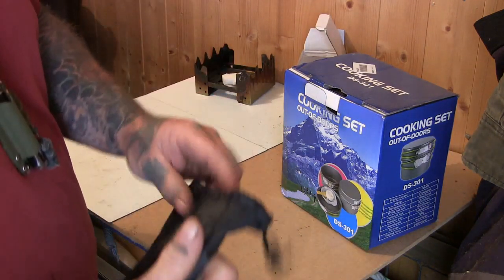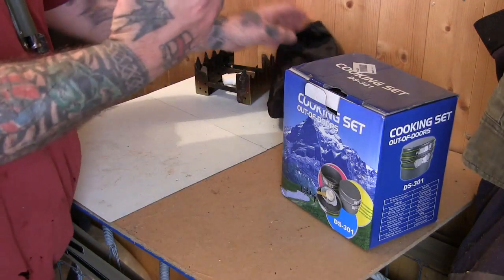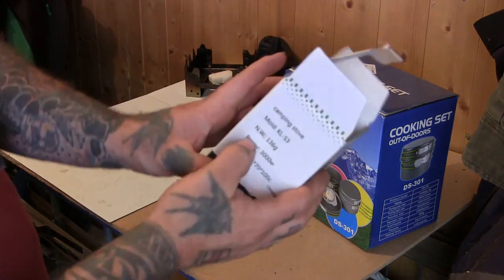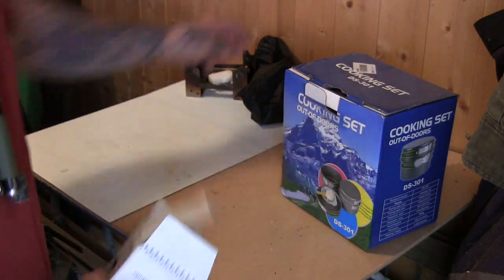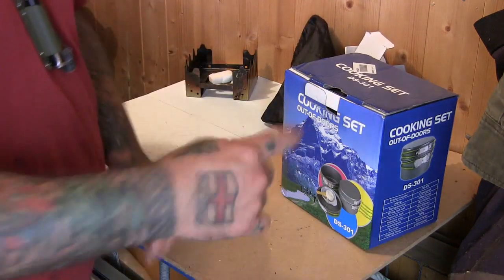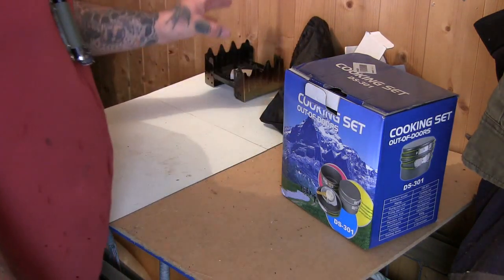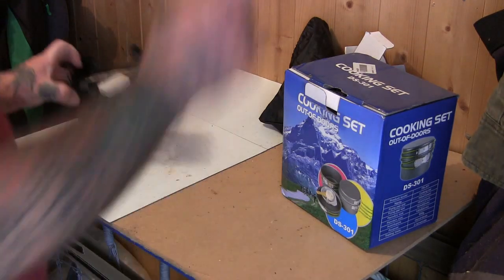I'll find out the weight and put that in the description as well. It says here 136 grams — it is light, you wouldn't know you had it. But remember you have to add the weight of the gas bottle to that.